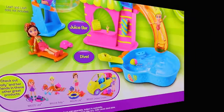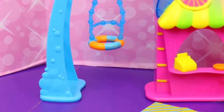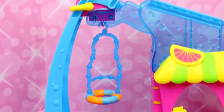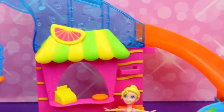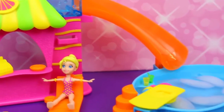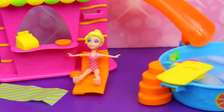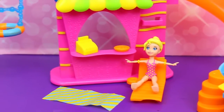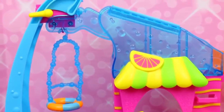So let's start playing. I'll open it up. Here's our Flip and Swim play set out of the box, and it is super pretty and colorful. Check out all the features — there's this huge ladder which reaches to the top of the slide where Polly flips and then slides down this orange slide into the icy cold pool. There's also a nice little sun chair for Polly Pocket, a juice bar, and this lovely little swing.